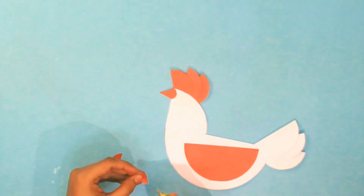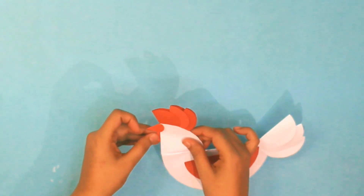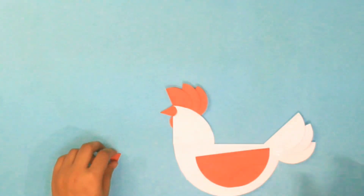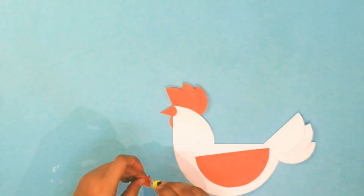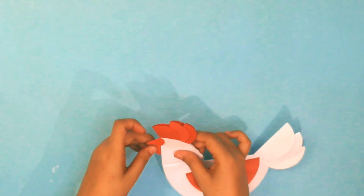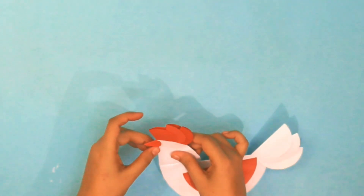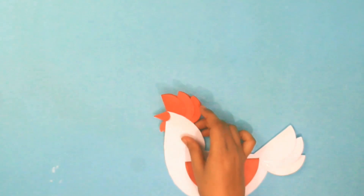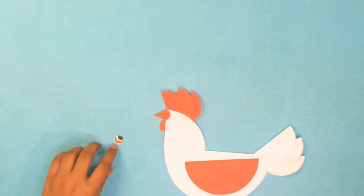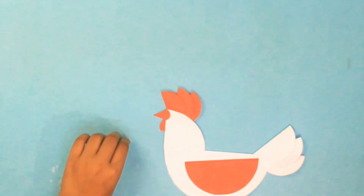Old MacDonald had a farm, E-I-E-I-O, and on his farm he had some dogs, E-I-E-I-O, with a here and a there, here, there, everywhere. Old MacDonald had a farm, E-I-E-I-O.